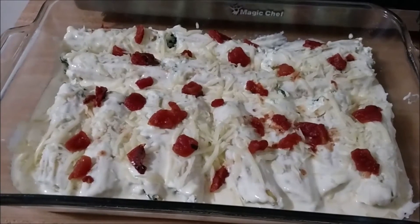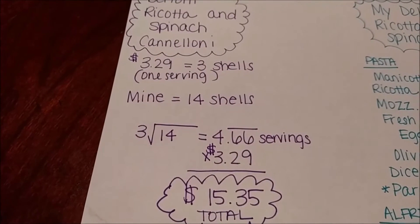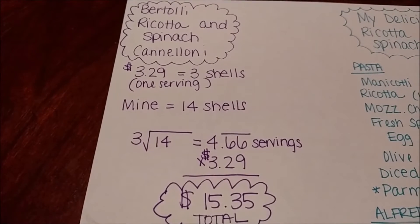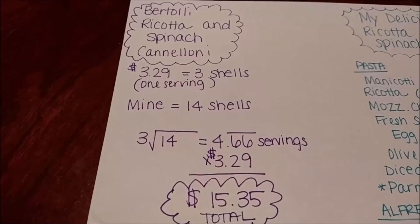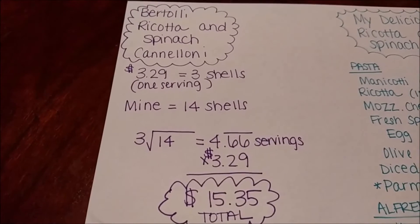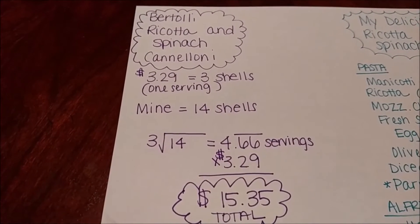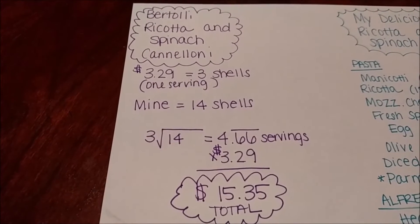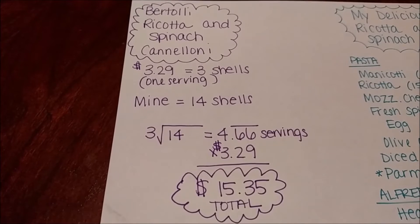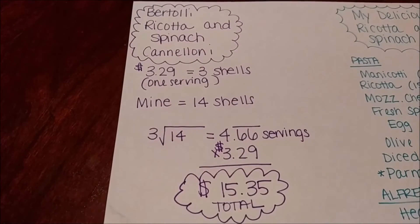In the meanwhile, I'm going to calculate the cost of this versus the pre-packaged meal. Another reason why I love this collab is because of the math I got to do — when else do I get to practice math? I'm just a nerd like that. So the Bertolli ricotta and spinach cannelloni is $3.29 for one serving, which includes three of the cannelloni shells. Mine was 14 shells, so I divided 14 by 3, which comes out to 4.67 servings. I multiplied that by the price of one serving, which is $3.29. So the total, if you were to buy the pre-packaged version, is $15.35.